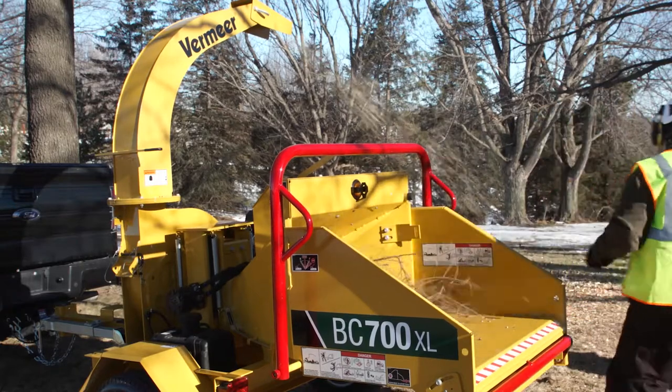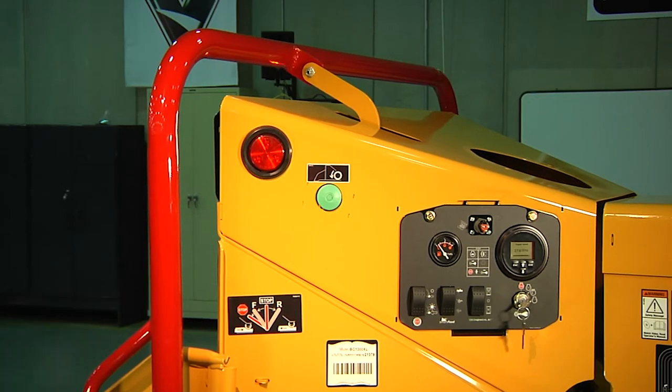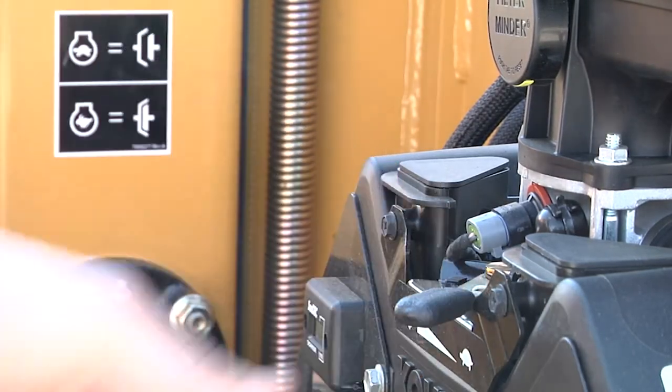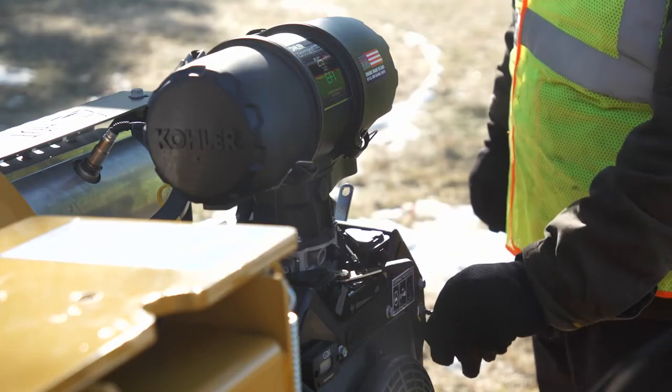When you are ready to shut down the brush chipper, place the upper control bar into the center stop position. Reduce the engine throttle to idle, and the cutter disc will automatically disengage. You are now clear to turn off the engine and remove the key. Finally, check the front cutter housing slots to ensure disc rotation has stopped before leaving or transporting the machine.